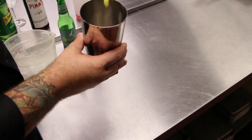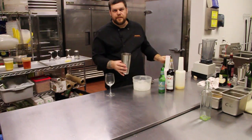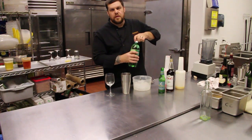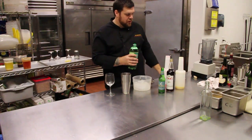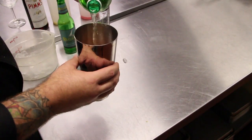Little touch of OJ. All these quantities are varying in amounts — you can always change them based on your tastes. If you like a stronger drink, use more alcohol. If you like a weaker drink, use more mixer. A little bit of ginger ale.